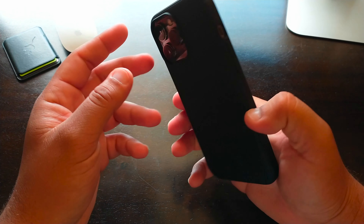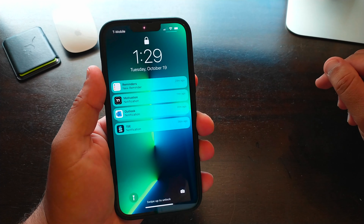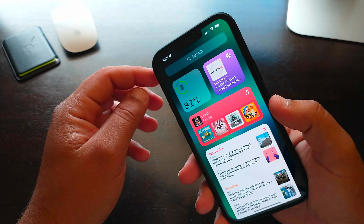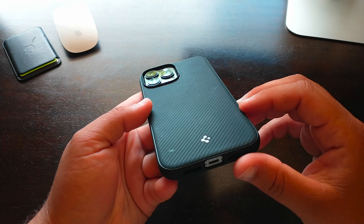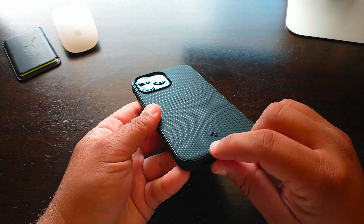Let's go ahead and put the iPhone 13 Pro Max inside this case. It snaps on very easily. It's not as heavy or thick as I was expecting, which is great — it's very light. You can carry it around and put it in your pocket very easily and comfortably.